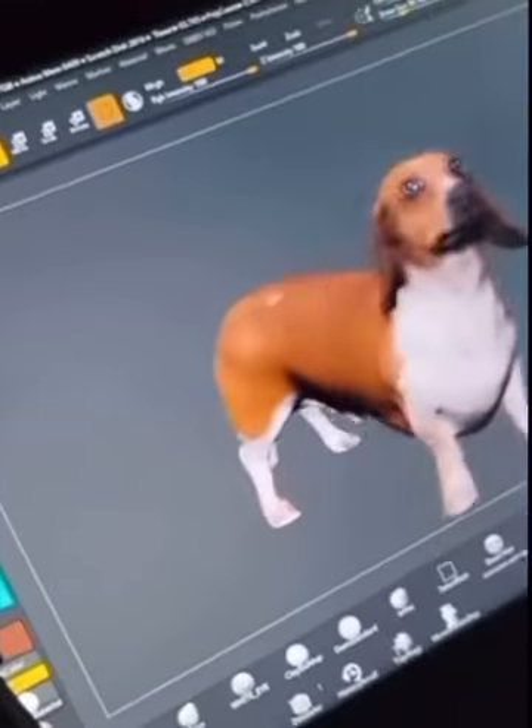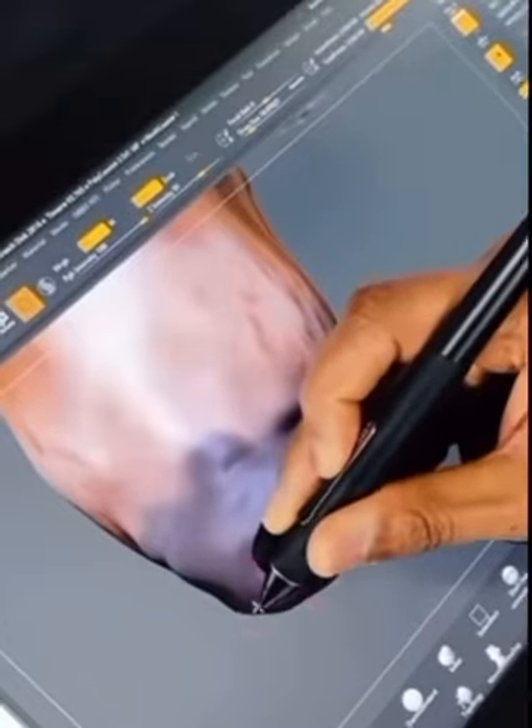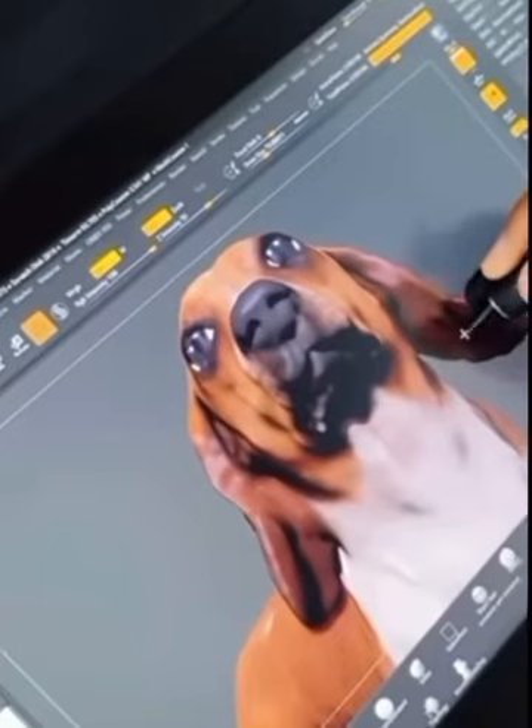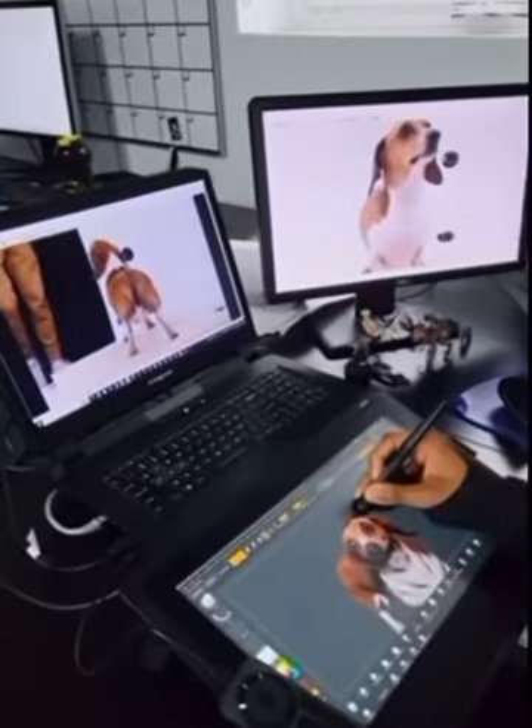Next it gets sent off to Andrew, who's a designer at Objects Unlimited. His job is to make this into a 3D file, but to clean up any areas that the cameras may have missed. He's touching up Charlie's nose, a little parts of his ear, but just in general, make this as nice as possible before it gets 3D printed.